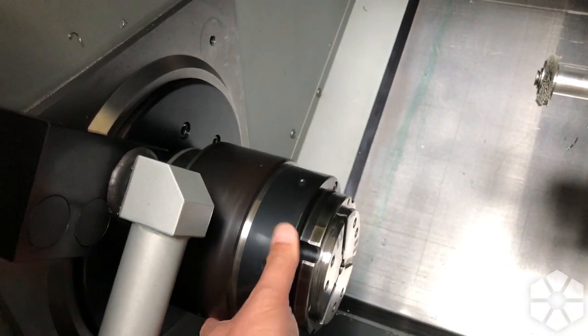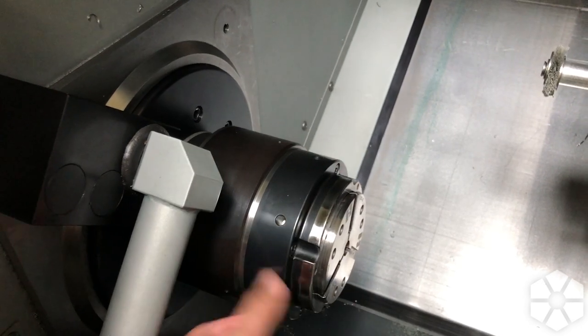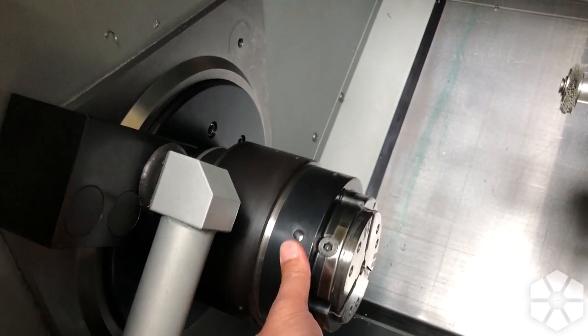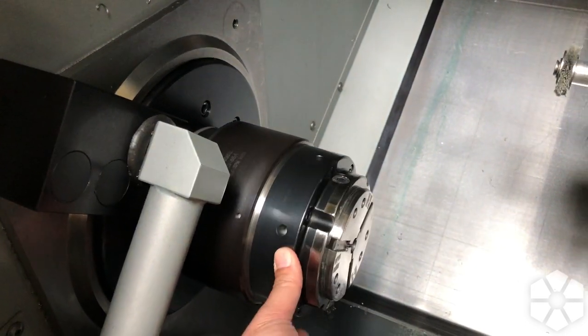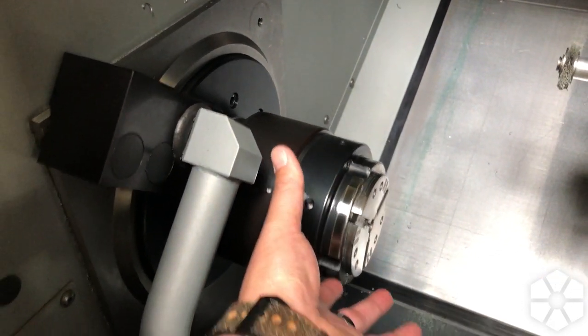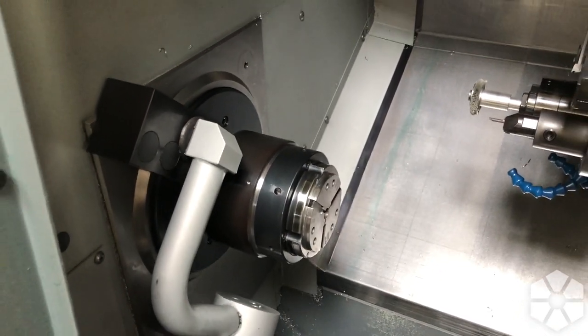Basically what happened is this has a few big bearings on the spindle, and one of the ball cages that holds the balls in place basically gave way. Those balls were rattling around in there, causing a lot of friction and heating the whole thing up - we can't run it that way.